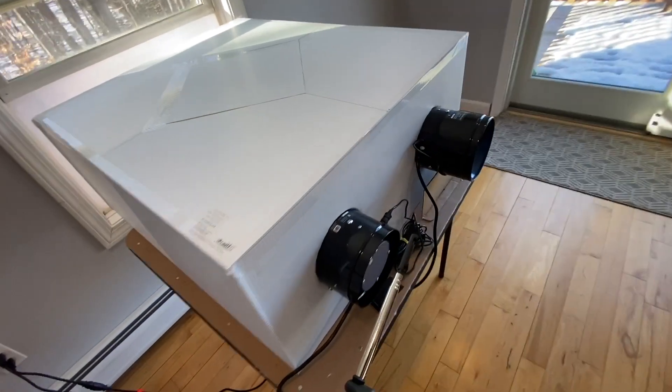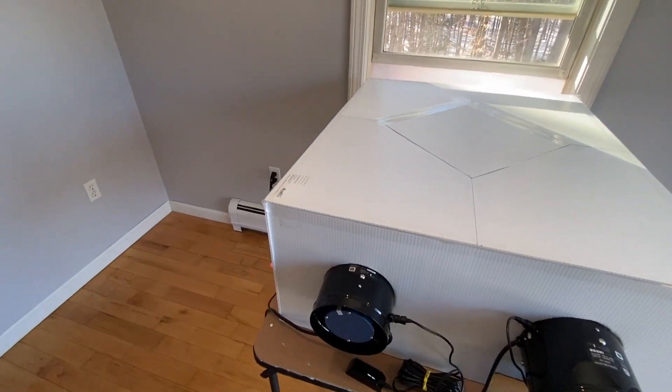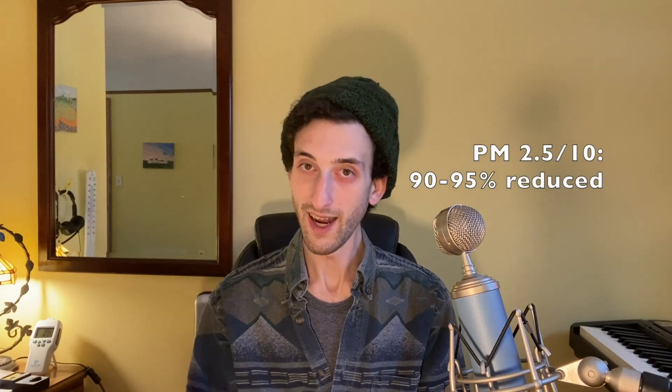I want to give you the full spectrum of data, so I'm going to balance it with some quantitative data. I used a hot wire anemometer to measure the temperature of the incoming supply air — the fresh air after it's been warmed by the core. I also measured the ambient room temperature and the outdoor temperature, and I did several measurements on different days with different outdoor temperatures. The math shows that my HRV is 85 to 87% efficient, which is actually considered high efficiency. This HRV reduces PM 2.5 and PM 10 in my house by 90 to 95%. It also keeps CO2 levels below 600 parts per million and it greatly reduces VOCs.